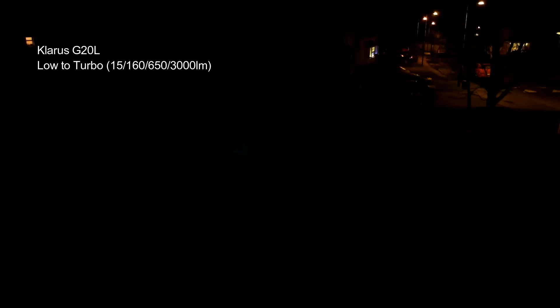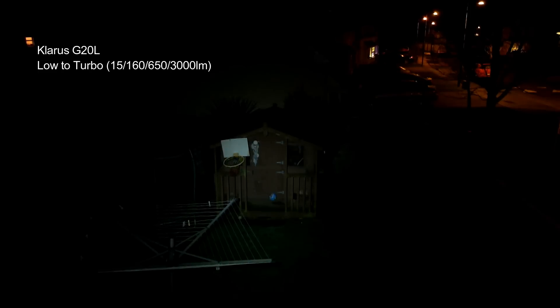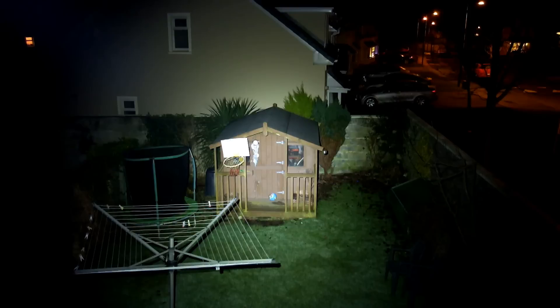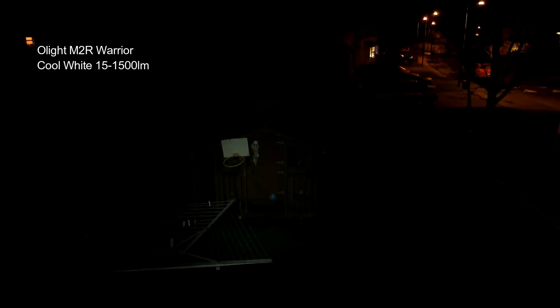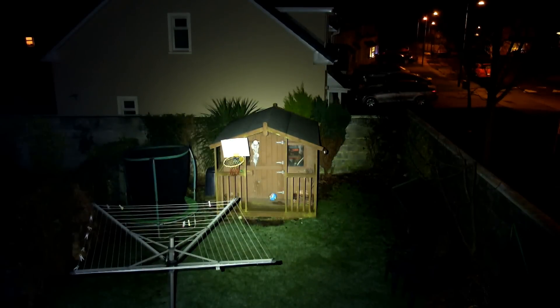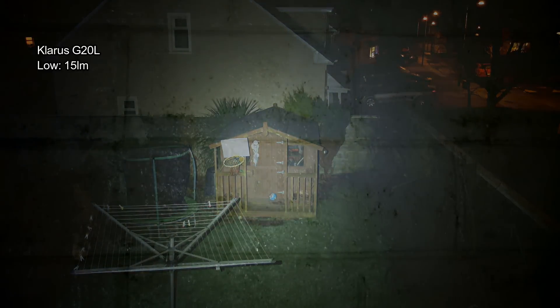Now onto the beam shots — these are all standard across torches so you can cross compare them with different models. With the Clarus, it does have a brighter hot spot in the middle, though it's quite well diffused, giving a combination of flood and a bit of extra range. Comparing to the Olight M2R Warrior, there's a warmer tint on that one versus the cool white Clarus, and the Olight has a much more flood beam. I'll run through my normal beam shots and then come back with a few thoughts at the end.